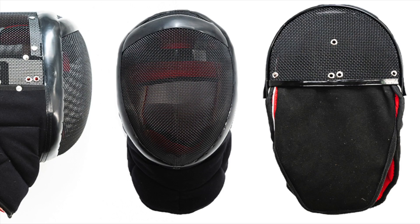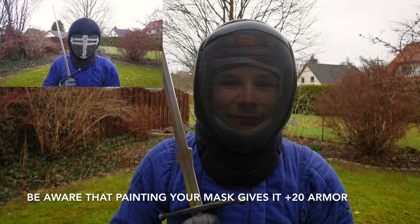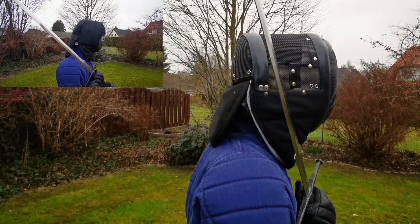The Rearguard V2 is quite a bit heavier than my trusty old All-Star mask, even with an overlay, coming in at around 2.2 kg compared to 1.6 kg for the All-Star.